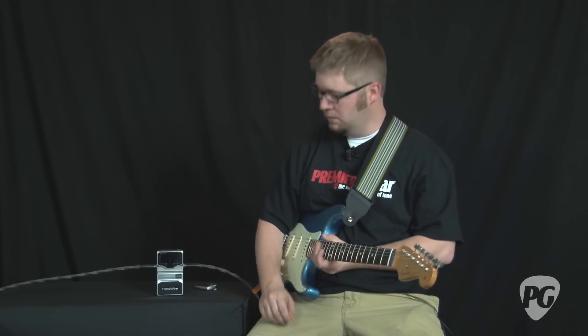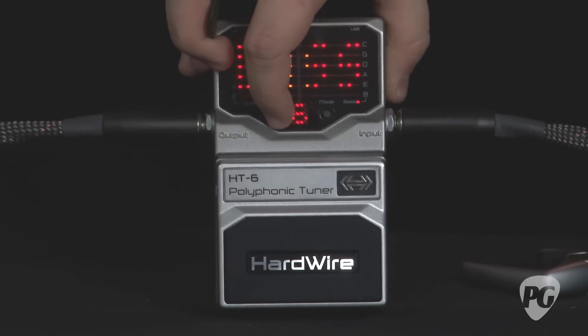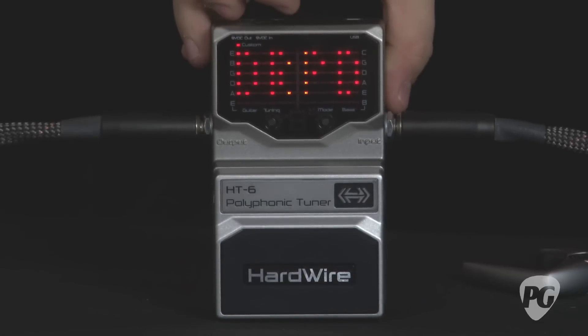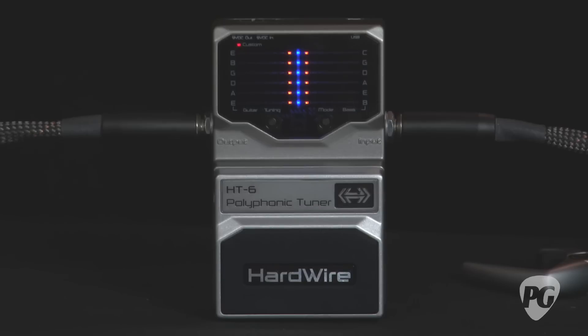One of the presets that comes shipped with the HT6 is a drop D setting. To access that, you push the tuning button until it shows drop D. What that does is set the polyphonic setting so when you strum all six open strings, it'll tune it to a drop D tuning.